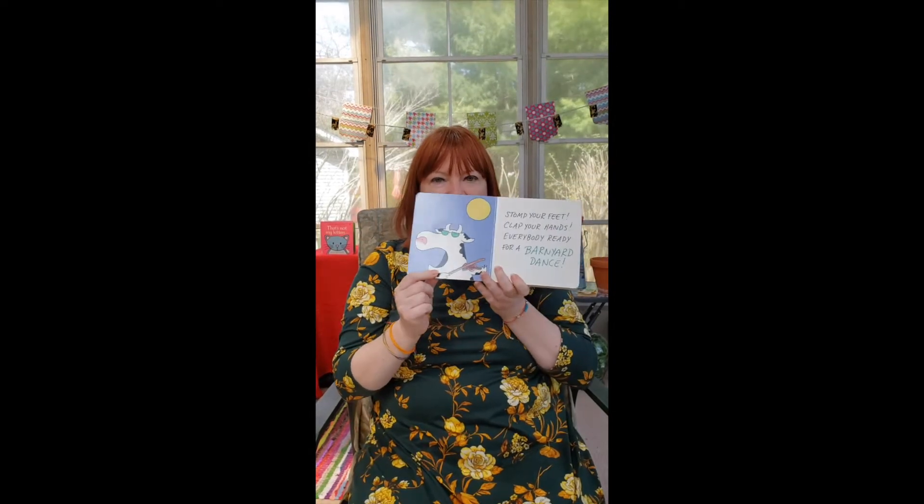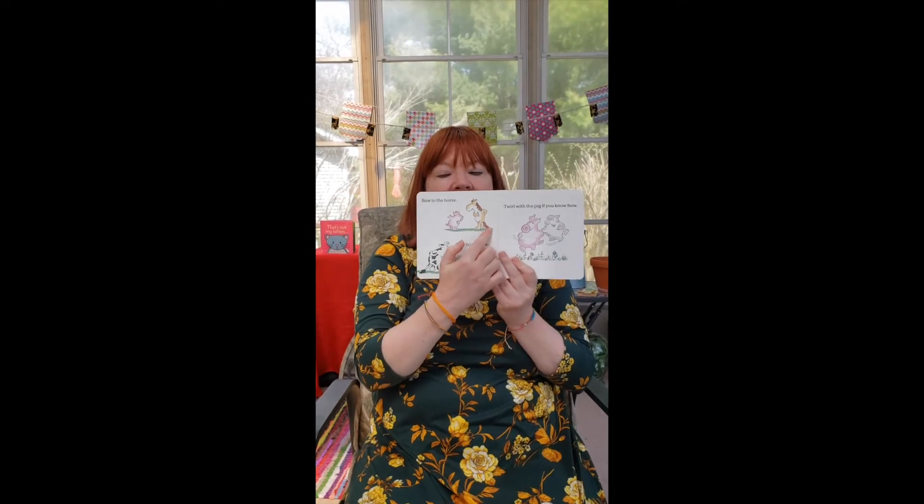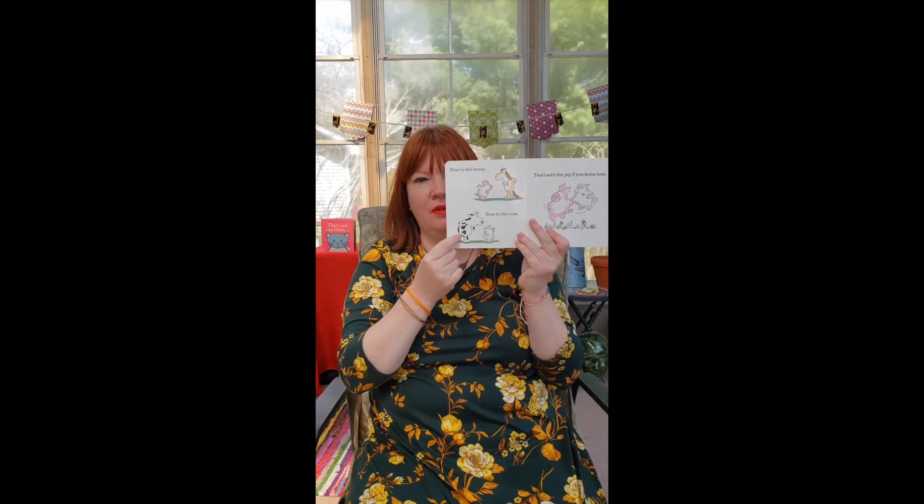Who is this guy here? Is that a cow? What does the cow say? That's right — moo! Bow to the horse. Do you know how to bow? Can you take a bow? Go ahead, bow. What does the horse say? Neigh. What does the piggy say? Boink, boink. Bow to the cow — what does the cow say again? Moo!